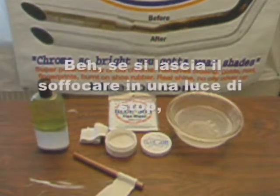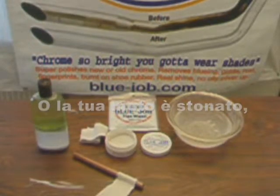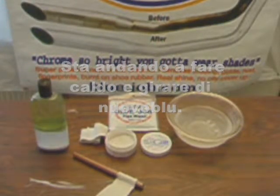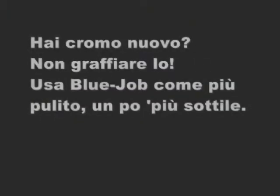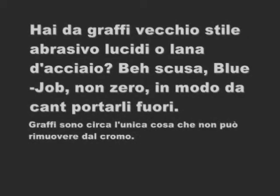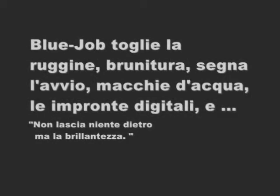Will your pipes get blue again? If you leave the choke on at a stop light or your bike's out of tune, it's going to get blue again — just use Blue Job. You got new chrome? Don't scratch it. Use Blue Job as a cleaner, use it a little bit thinner. Got scratches from old chrome polishes? Sorry, Blue Job doesn't scratch so you can't take them out — that's about the only thing you can't take off. Blue Job removes rust, bluing, boot marks, water spots, fingerprints, and leaves nothing behind but the shine.